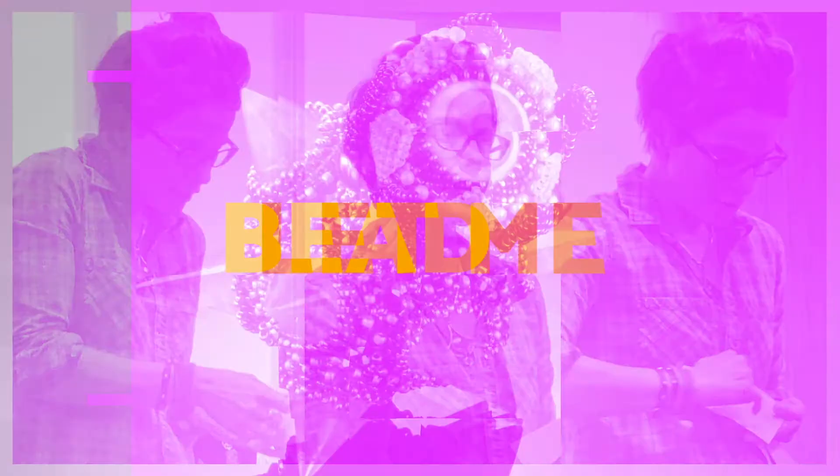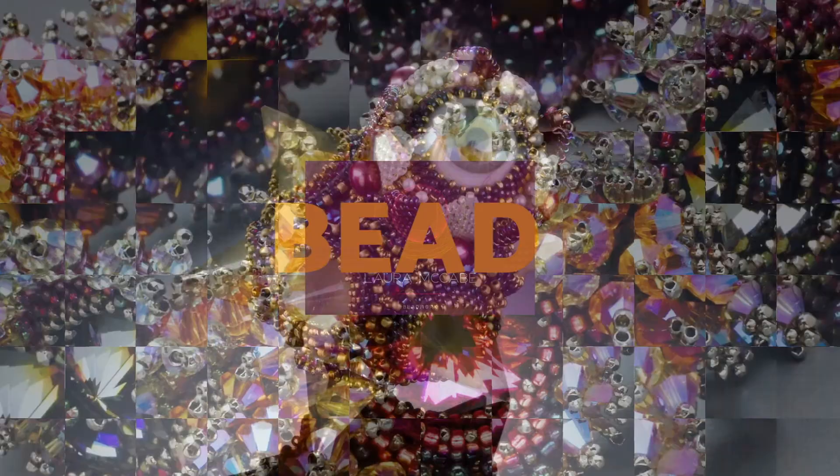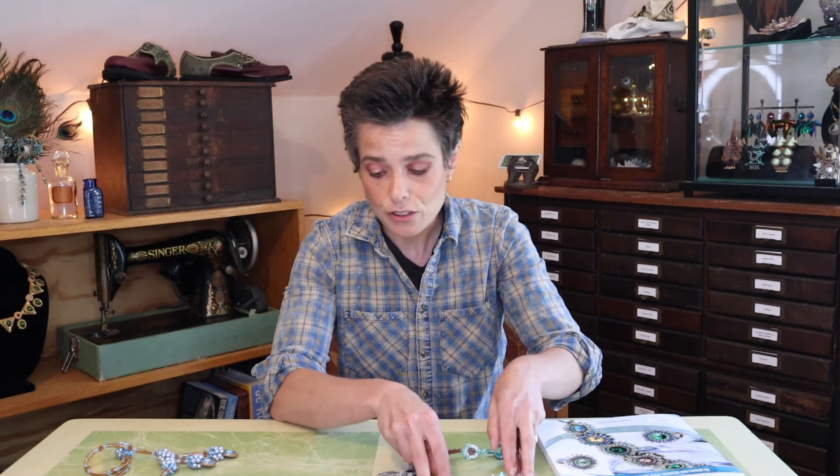Hi, I'm Laura McCabe, and I am here today to talk to you about bezeling rivolis. Bezeling rivolis — one of my favorite things to do. I do it in lots of my work. I have a couple of samples here. You can actually use this technique for any round stones, but it works great for Swarovski crystals.